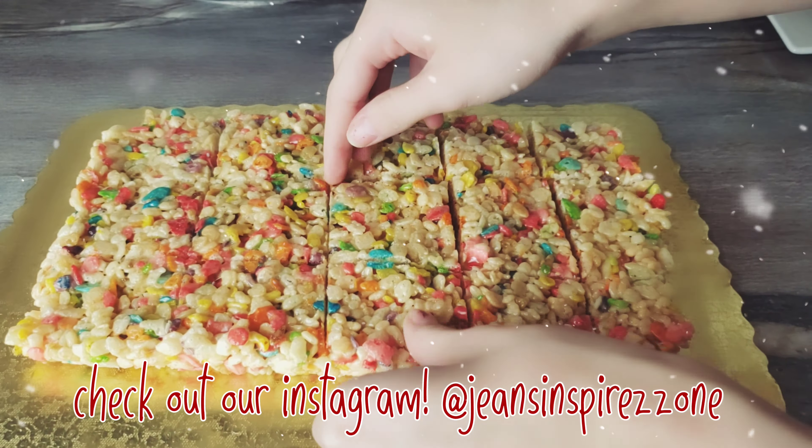And that basically concludes our video. Hope y'all enjoyed — see you guys tomorrow, bye!